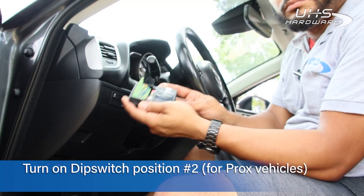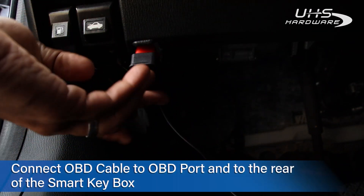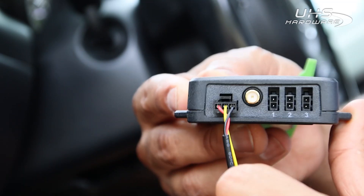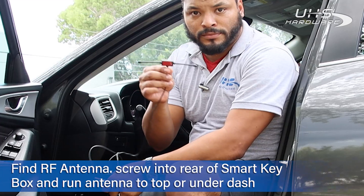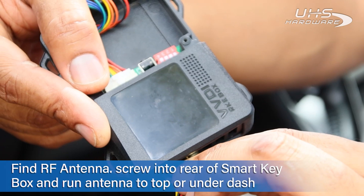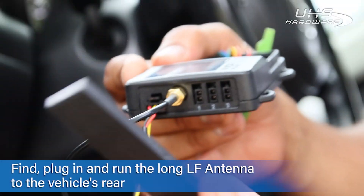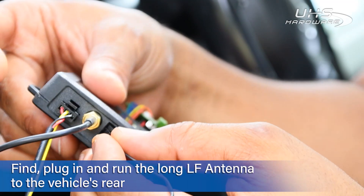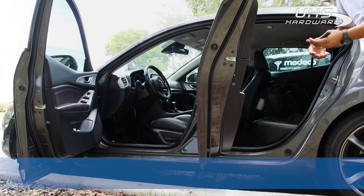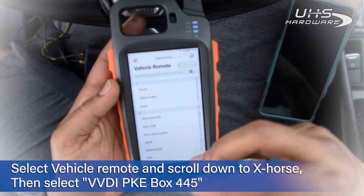To get the Smart Key Box installed into your vehicle, find your OBD power cable. Insert the OBD side into the OBD connector, then insert the other end into the rear of the Smart Key Box. Find your RF antenna and screw the connector onto the rear of the Smart Key Box. Place the RF antenna on the driver's side, either on top of or under the dash. After connecting the low frequency antenna on the back, I'm going to run mine to the rear of the vehicle.